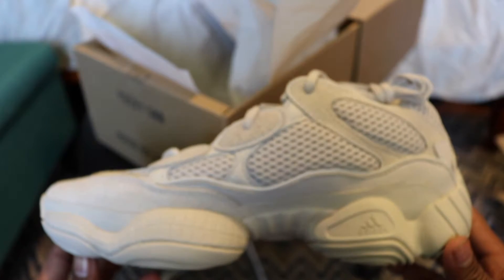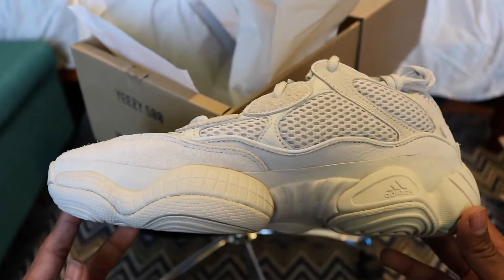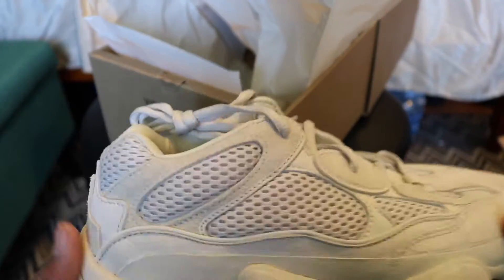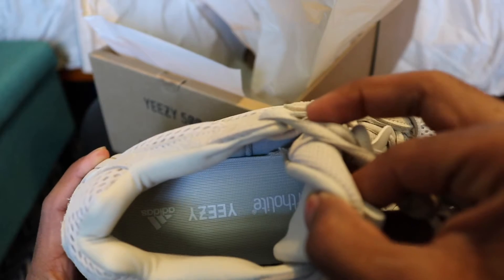All right, you can see right here — this is the other pair and it looks the same. Of course it looks the same. All right, this looks good.